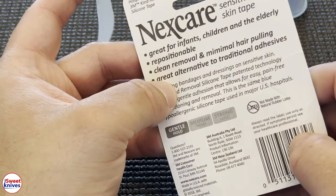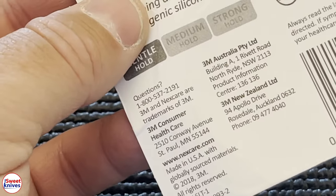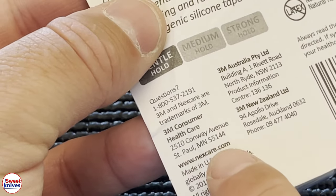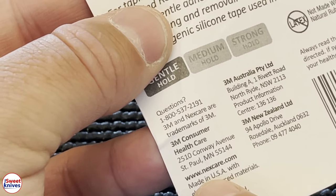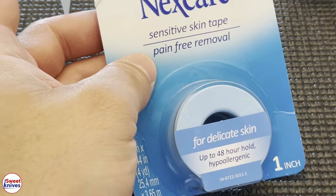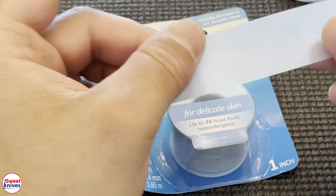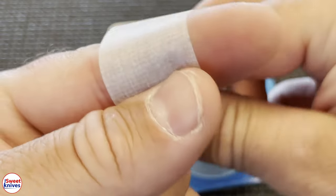There are very few products anymore that are made in the USA — this is made in the USA, which is pretty good. Pick this stuff up, guys. This is the best tape you want to have in your pack just in case of an emergency. This stuff can work for all kinds of things.